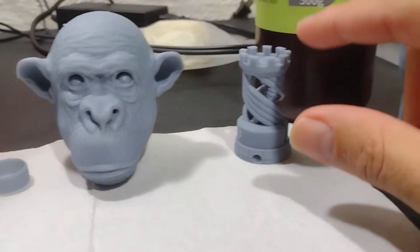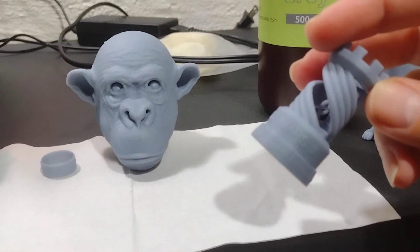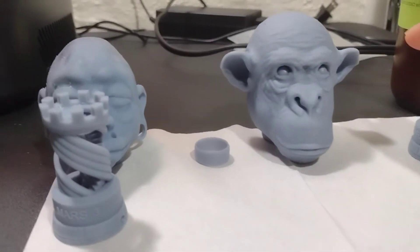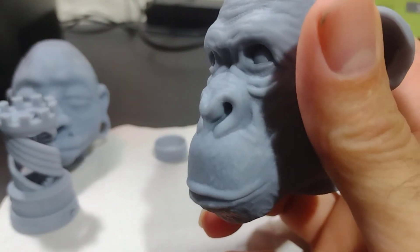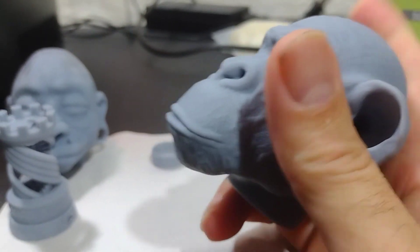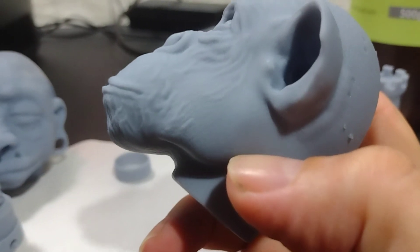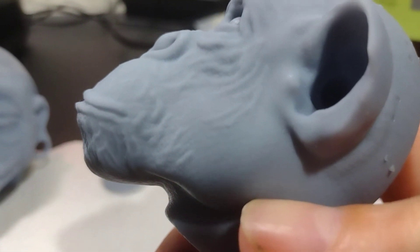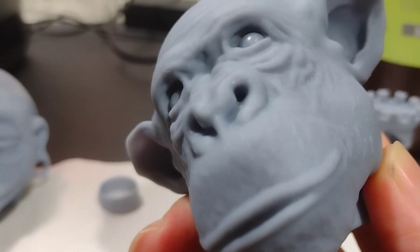The calibration tower — this one right here was also cleaned with IPA, no difference. And this chimpanzee head, one of my files, was cleaned with Mean Green and cleaned out very well. I don't see any difference between the ones I cleaned with IPA and the ones I cleaned with Mean Green.